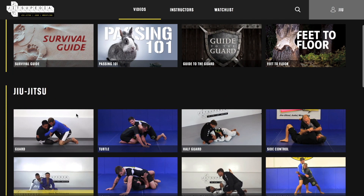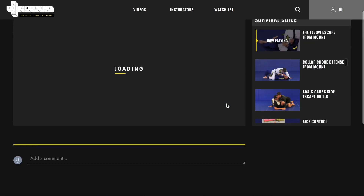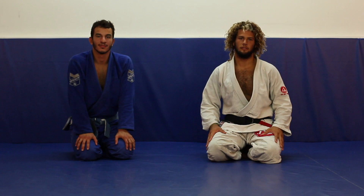Looking to improve your skills? Please like and subscribe to our YouTube channel and visit our website jiujitsupedia.com for thousands of videos in judo, jujitsu, and wrestling — all levels, beginner to advanced. Welcome back to Jujitsupedia.